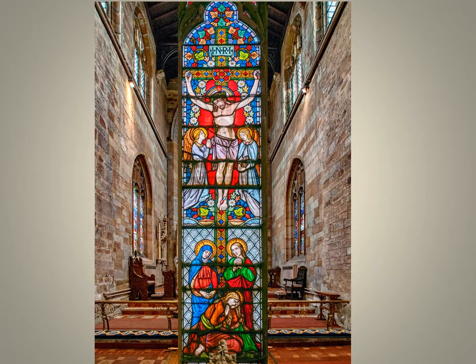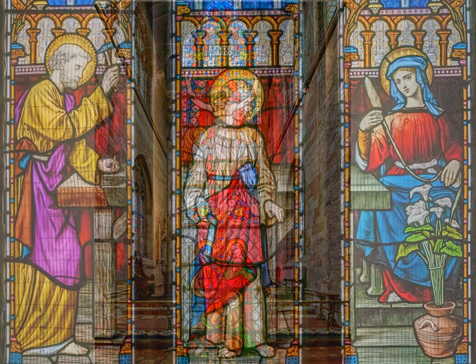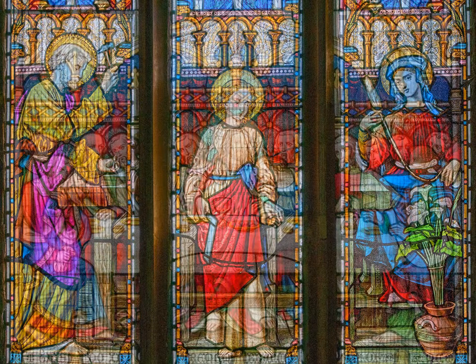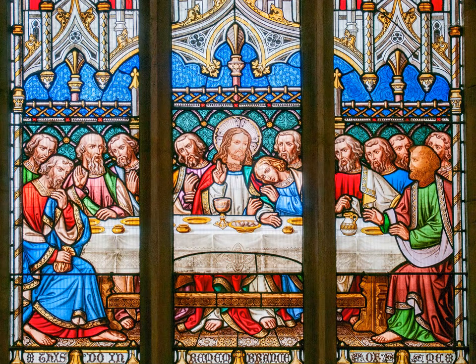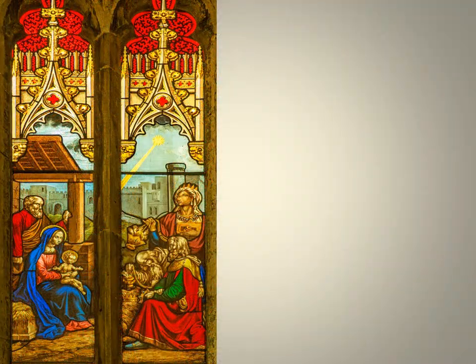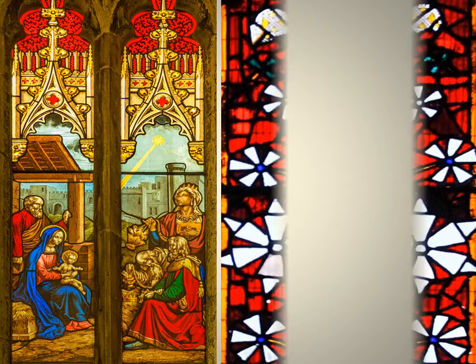The church has some fine windows depicting bible stories in stained glass. There are a few fragments of medieval glass but the majority dates from the 19th and 20th centuries. Some tell bible stories like this one showing the holy family at home in Nazareth and this one of the Last Supper Jesus had with his disciples. This is an unusual window — it shows the wise men visiting Mary and Joseph in Bethlehem, and the star shines on the child Jesus. What makes it unusual is that it's set into an interior wall so it's actually quite hard to see.